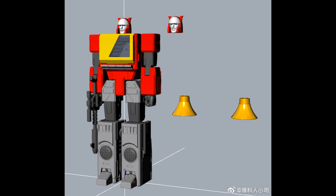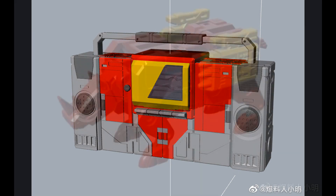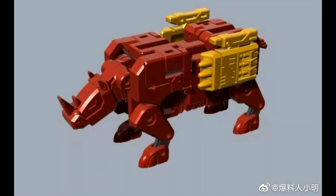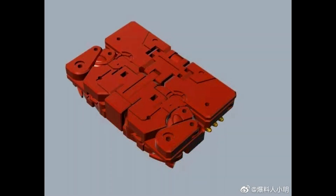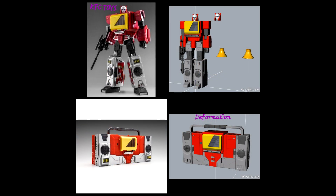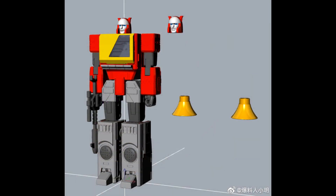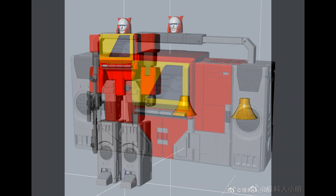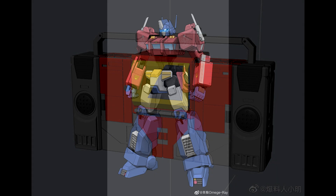Also from Deformation Space, they showed an MP Blaster with Ram Horn — just early concept drawings, but it doesn't look bad. Ram Horn looks really good. They do comparisons with the KFC version, which is at least five years old, so this will likely be better. I've never heard of this company before so can't fully judge them yet, but they're doing two great characters — Starscream and Blaster. If you've been waiting for an MP-scale Blaster from a third party, Deformation Space has you covered.